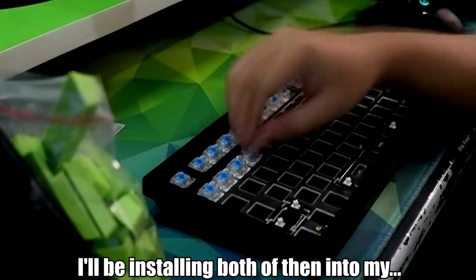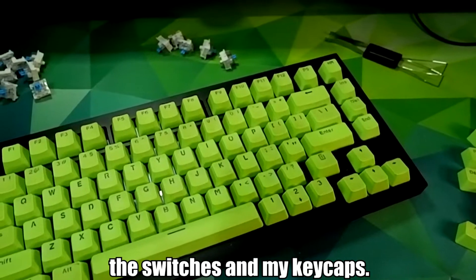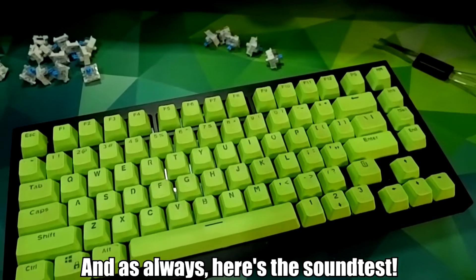I'll be installing both of them into my modded Keychron Q1, and this is what it looks like after I install both of the switches and my keycaps. And as always, here's the sound test.